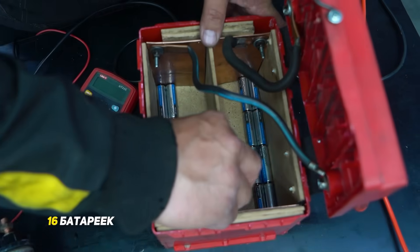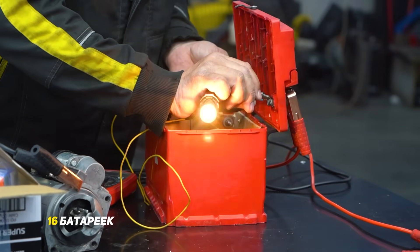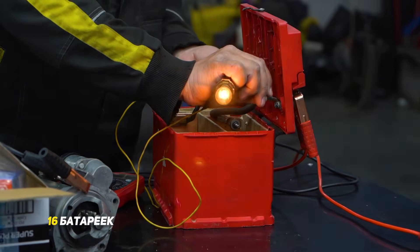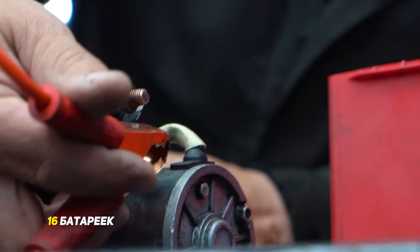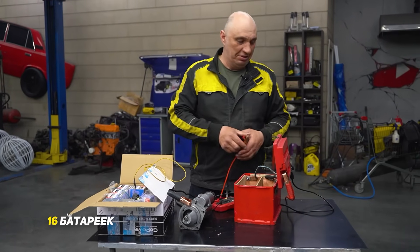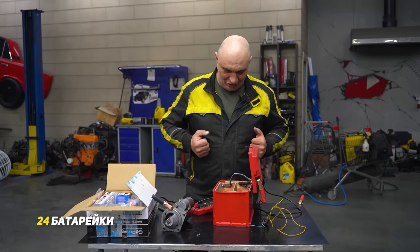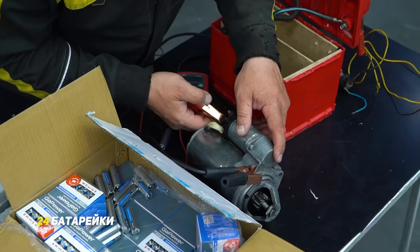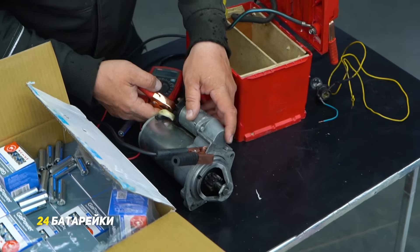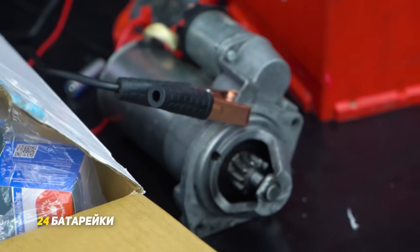Now we've got 16 batteries — two rows with eight each. The light bulb obviously lights up nice and bright. We hook the positive end up to the starter — lots of sparks, but it still won't move. Let's install another eight batteries, bringing the total to 24. Will they get the starter moving? Oh yeah, there it goes — 24 batteries and it is turning, even if only barely.